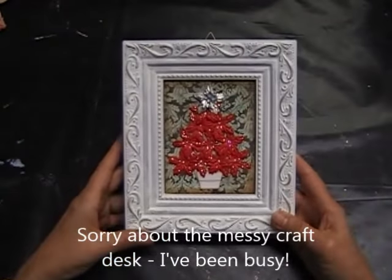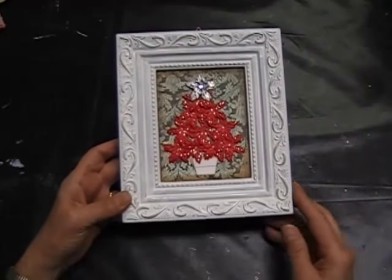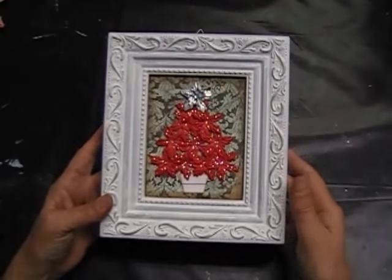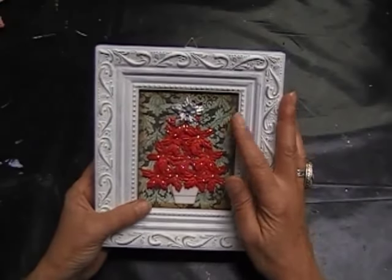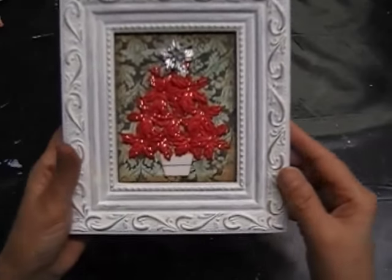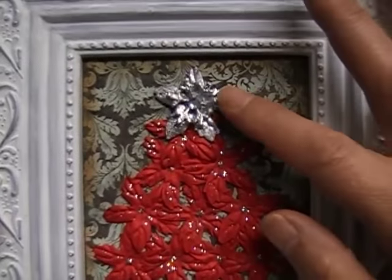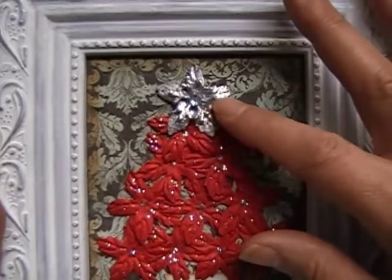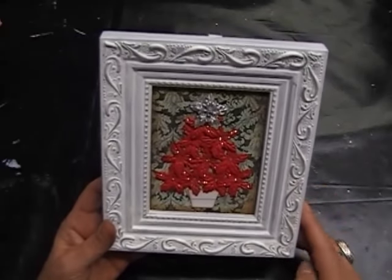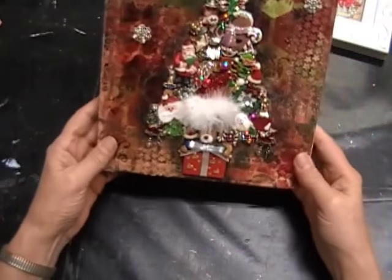I'm trying a different camera angle - I apologize in advance if I bump the tripod, which is kind of sitting between my legs here. The first project is this very simple little Christmas tree. It started off with a cheap plastic frame that was gold, and I painted it white and put some silver rub and buff over the raised areas, just some designer scrapbook paper in the back. I purchased a set of six of these frames for a dollar apiece, so that was a good buy.